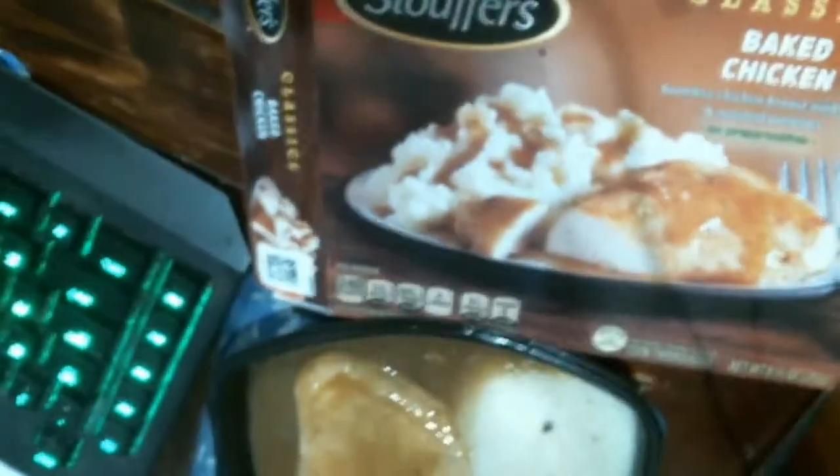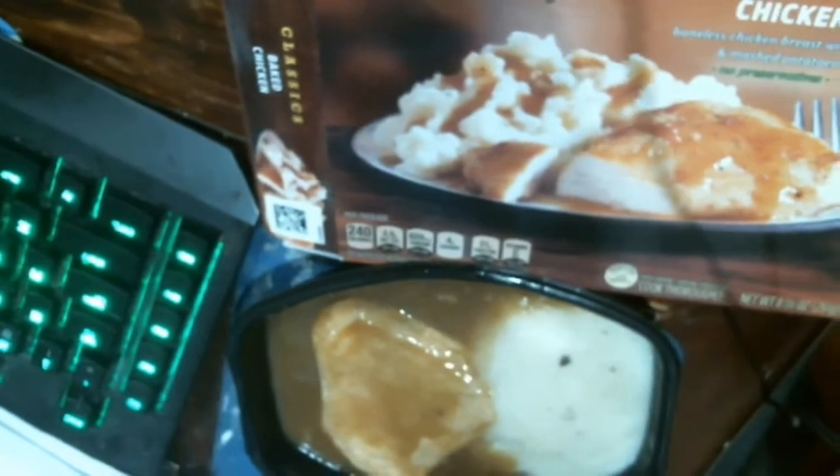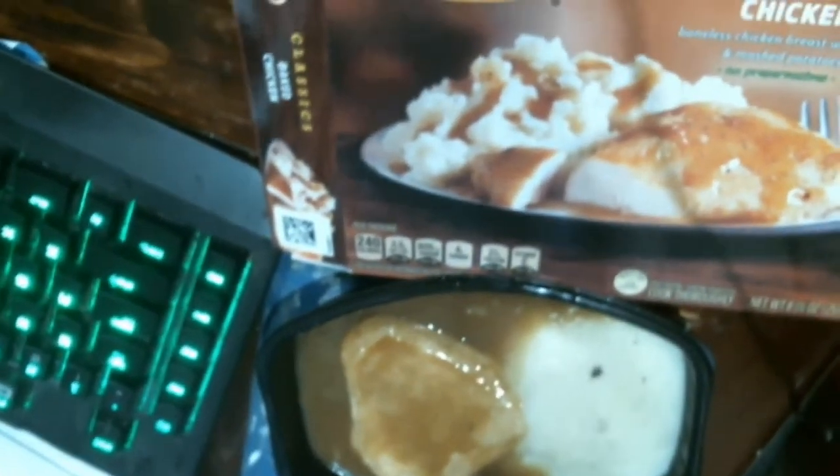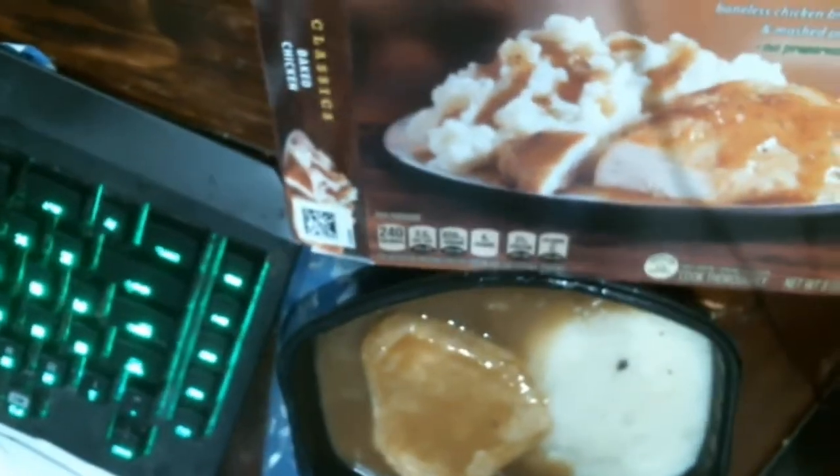There we go. They're similar-ish. The potatoes in the box look much fancier, but it's not a big deal.